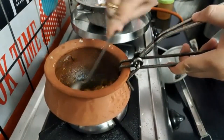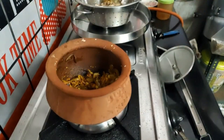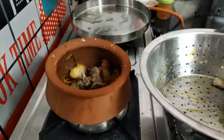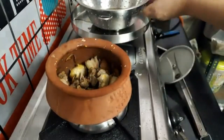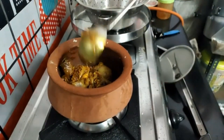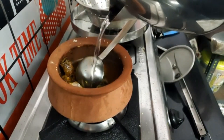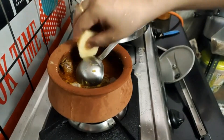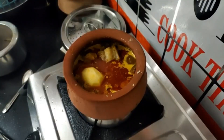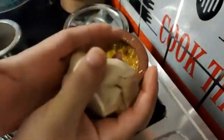Then add butter — it will be done in a while. I will grind the curry with the other ingredients.